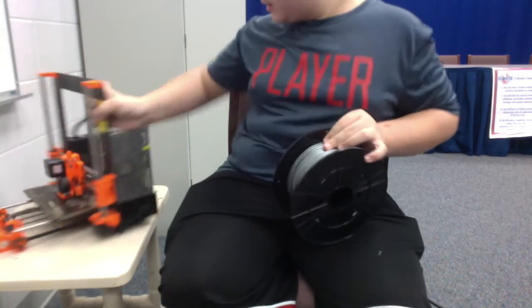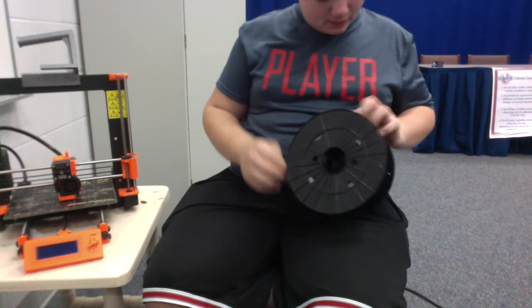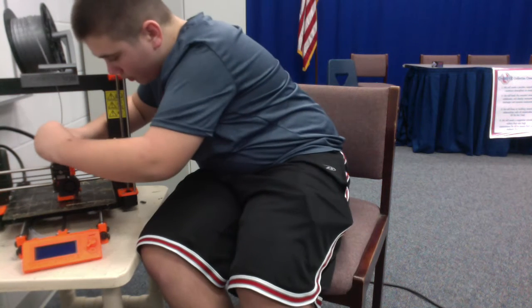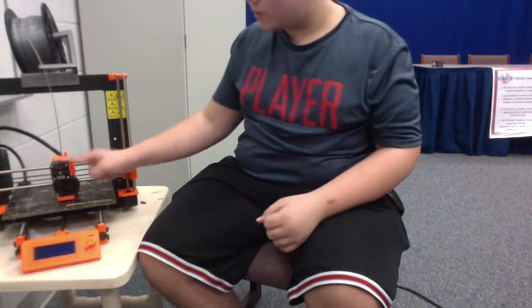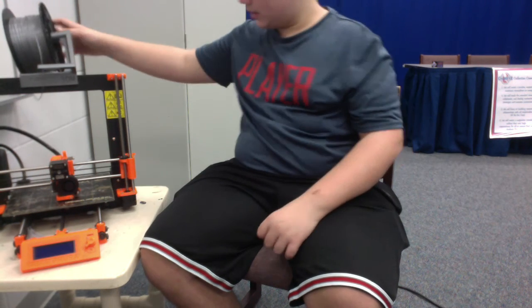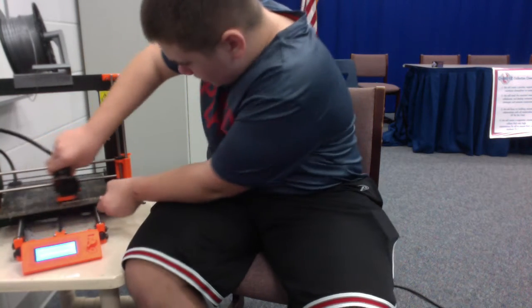It takes this filament and it uses something like this. You find the end of the filament, you put it through to the other side, hold it through, and then it feeds up to the nozzle right here. As this motor right here moves, it pushes the filament down at the speed of the printer, and it slowly goes in and in and in to the printer, melting that filament.